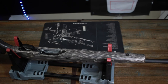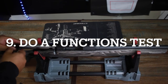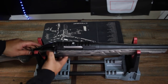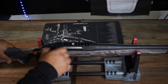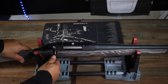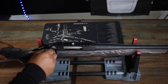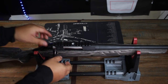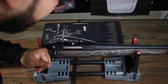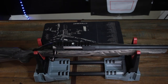Double-checking that everything is functioning smoothly — nothing's hanging up, no bolts causing issues. I don't see any epoxy popping out where it shouldn't be. Everything looks good to go. Now we let it cure for 24 hours.